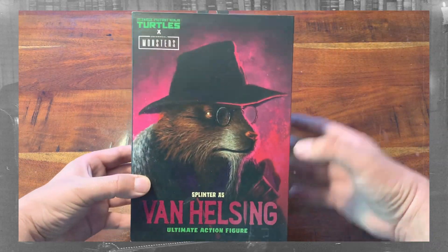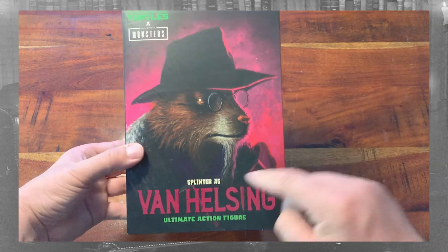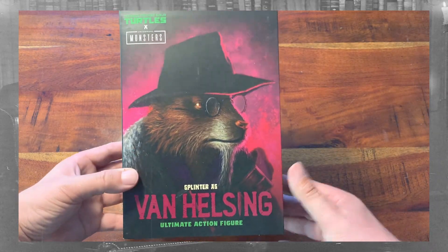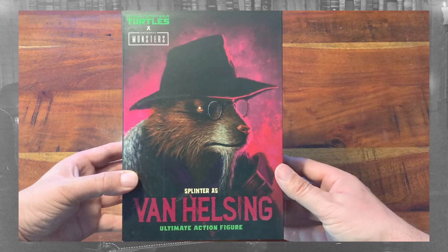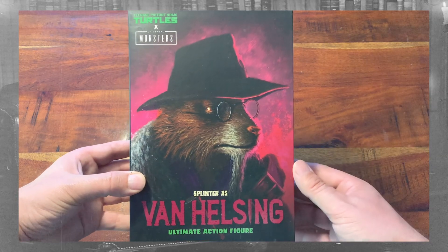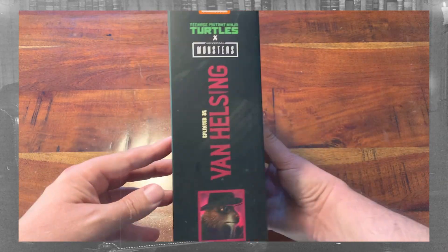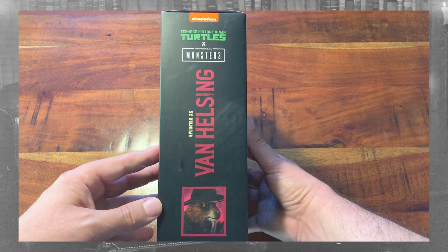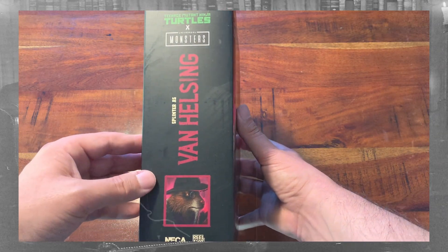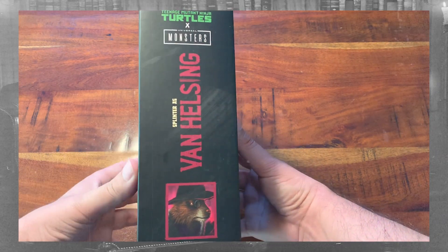And here it is, another TMNT and Universal Monsters crossover, this time it is Splinter as Van Helsing Ultimate Action Figure. Here is another beautiful piece of artwork by Daniel Horn with a very distinguished looking Splinter — I actually really like these glasses on him. The side of the package has the picture of Splinter and the name Van Helsing in that Splinter-colored burgundy, similar to his cartoon robe, much less the movie and the comic book.